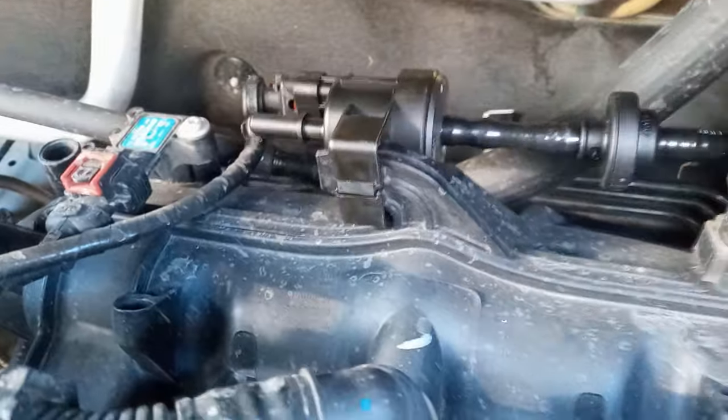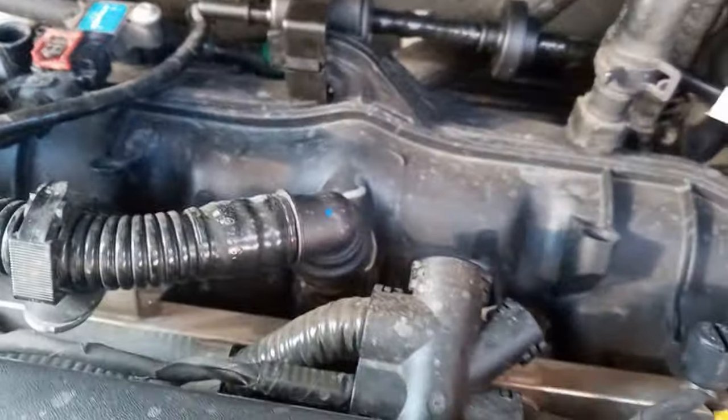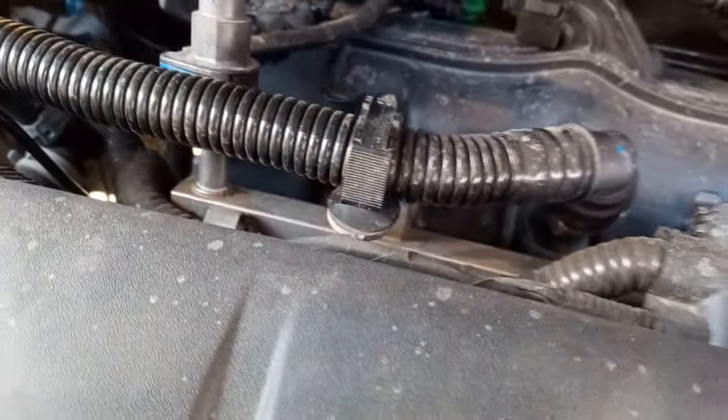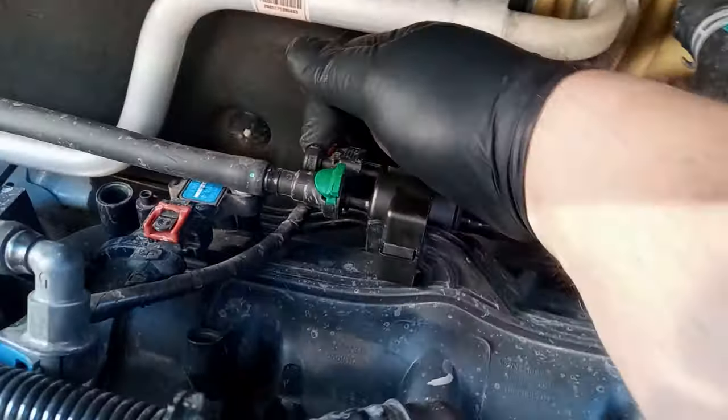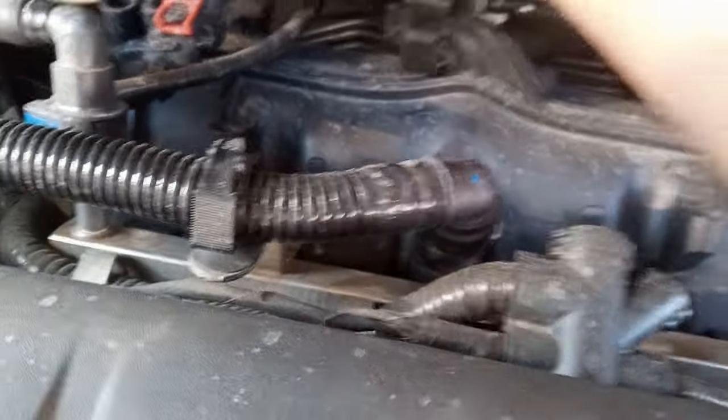Once you get it slid on there, clip it in. Make sure you put the connector back on — on this green one, you've got to slide up the center piece first, then push that part down, just pop it back on, and push the lock down. And that's it, you are done.